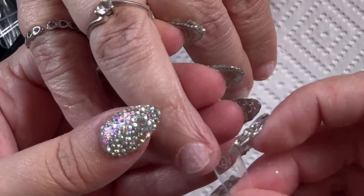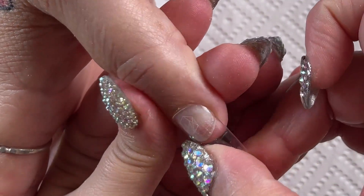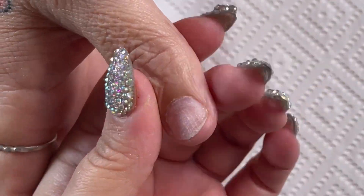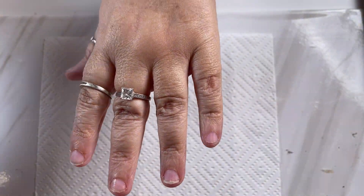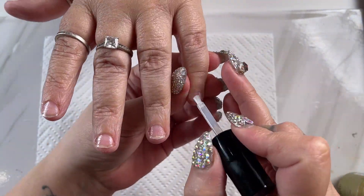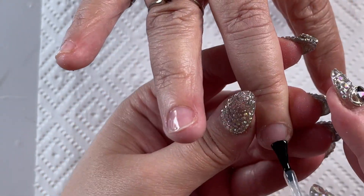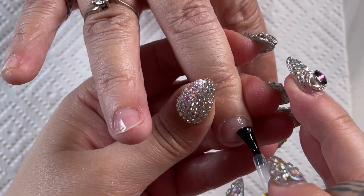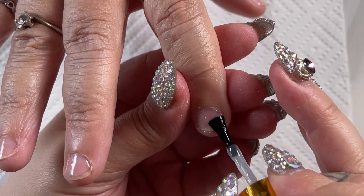After that, I just prepped the tips with the tip primer, then we can go ahead and put our dehydrator on our natural nails as well as our primer. Now I'm just putting a thin coat of my extend gel, and then once we've done all five fingers we'll put it in the lamp for 30 seconds.